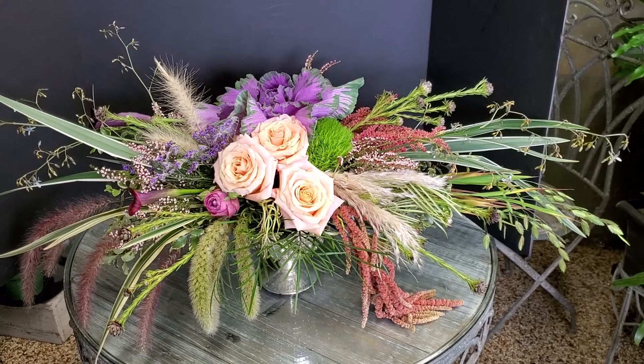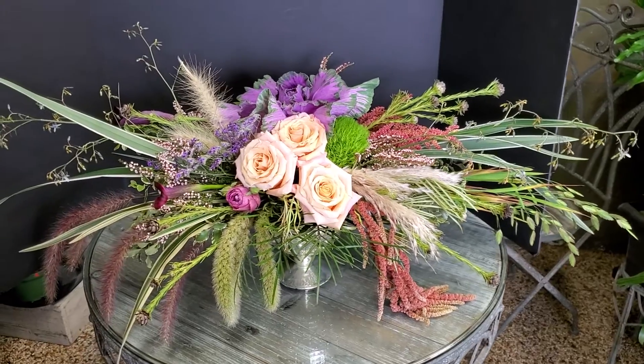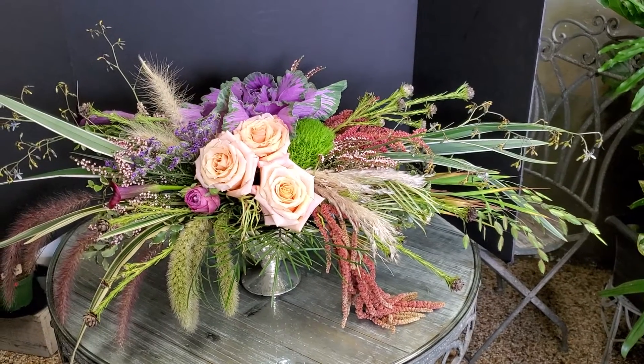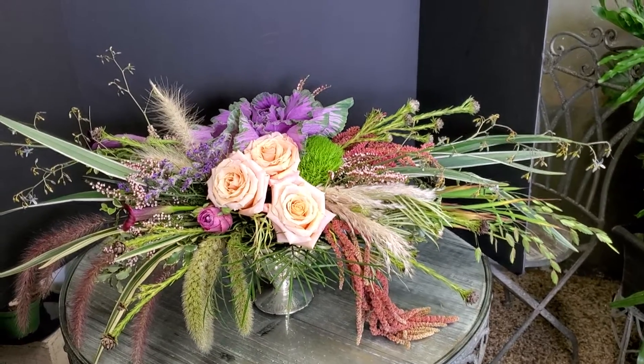Arrangement, I just made it. It has roses and tails and all kind of textures, and this is kind of a new style. It's getting popular now — different style and a lot of textures, kind of interesting.